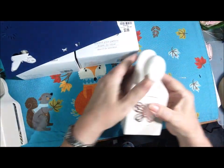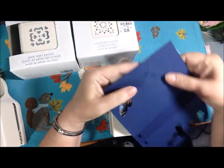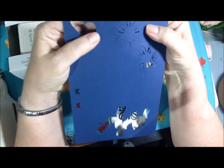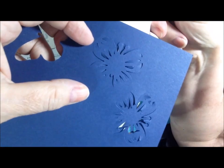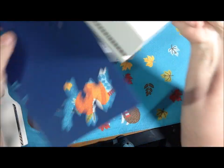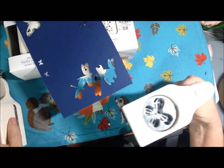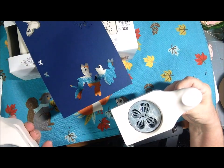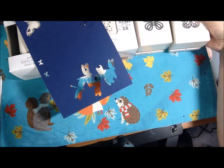This one is also Martha Stewart, but it does not punch all the way out for me. I think it's meant to just leave the butterfly impression. Can you see that? It just leaves it in the paper. I have not been able to get it to punch all the way — I don't think it's meant to be that kind of punch, because I don't see that it has a cutting edge in there. So that's in there as well: one that punches out, one that just leaves an impression.